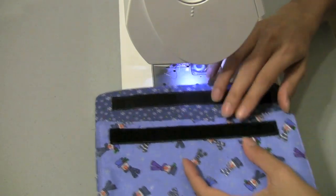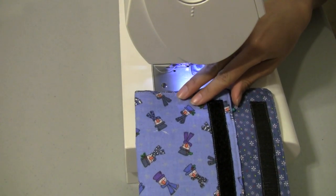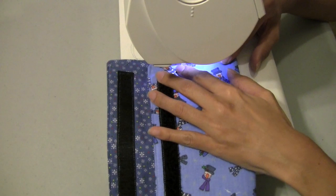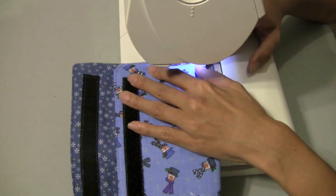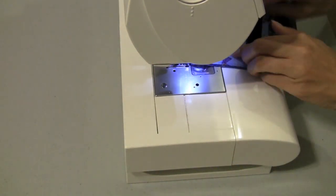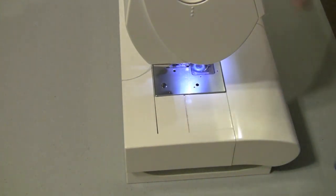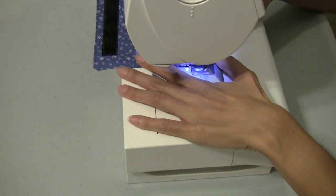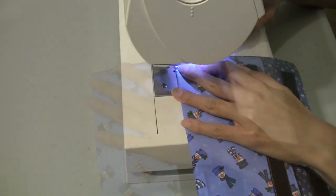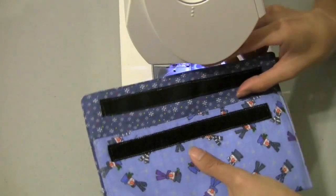Now I'm just going to sew the sides of my coupon organizer or money holder. I'm going to sew right along the first seam of top stitching that I've already done. I want to make sure this is reinforced, so I'll sew again on both sides. Moving on to the second side — reinforcing it, then backstitching. And here is our sewn coupon organizer.